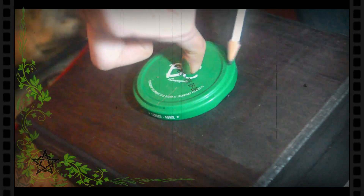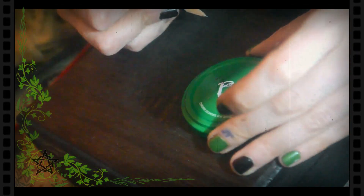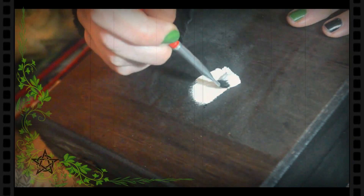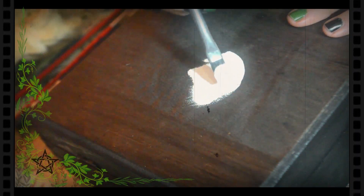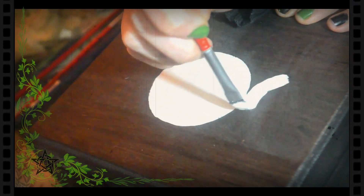En este diseño comienzo haciendo también el boceto, trazando un círculo central y dos semicírculos en los laterales. Luego, con acrílico blanco relleno todo el círculo y los dos semicírculos, solo pintando un tercio de los laterales.